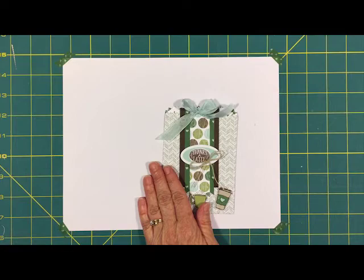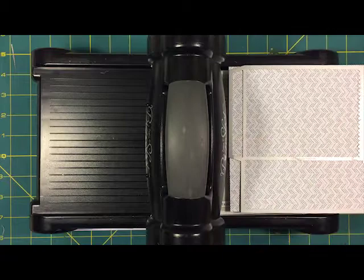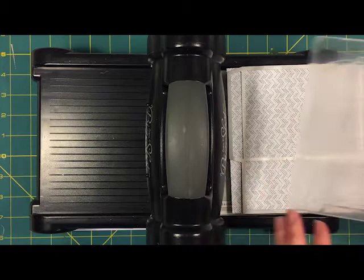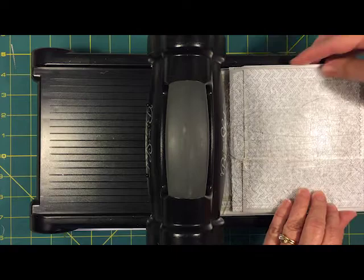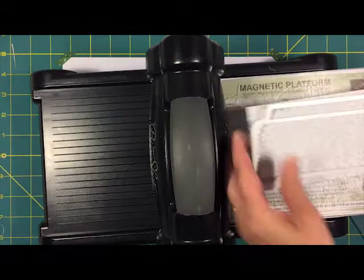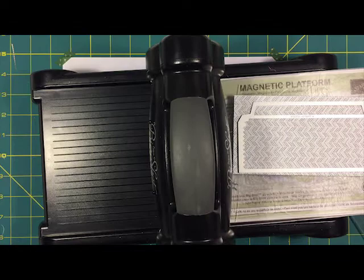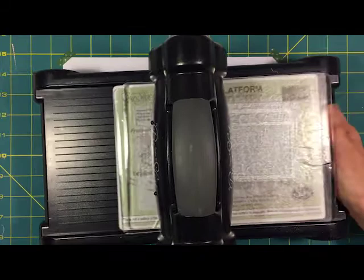Let's get started. I will have all the dimensions for everything we use today on my blog, and I'll also call them out as we go. The first thing I want to do is the Big Shot work — we need to cut out some pieces. I'm using the magnetic platform with my designer series paper for the mini treat bag. I just sandwich it in and roll it through the Big Shot. The first piece is a six by six inch square, and the other part of the treat bag is six by about three and a half inches.